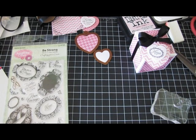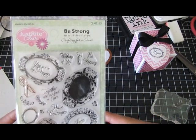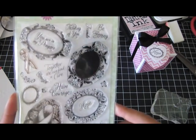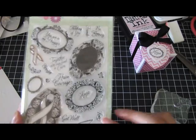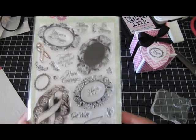Hi guys, it's Joe. I am back with another little project to share with you guys. It's going to be using this stamp set from Just Right called 'Be Strong,' available at stampersdream.com. I had done a card previously called 'You Are in My Prayers' using this stamp set, and I wanted to show you what else you could do with it.